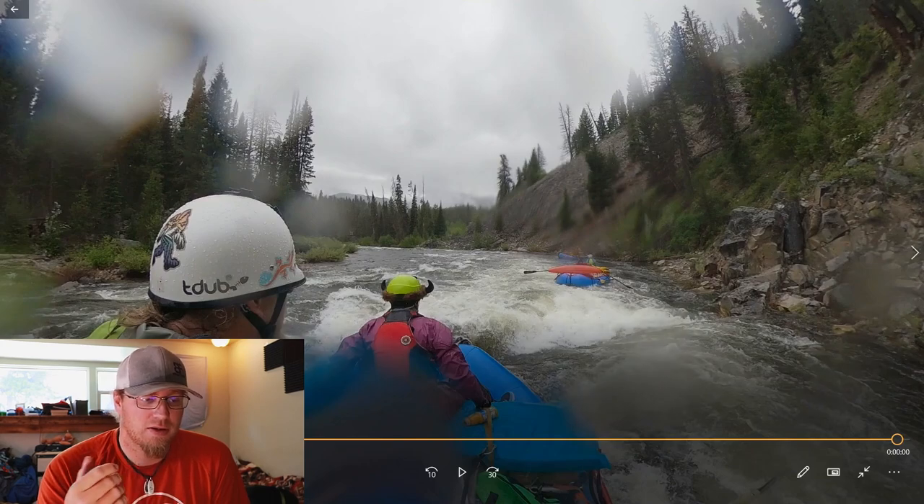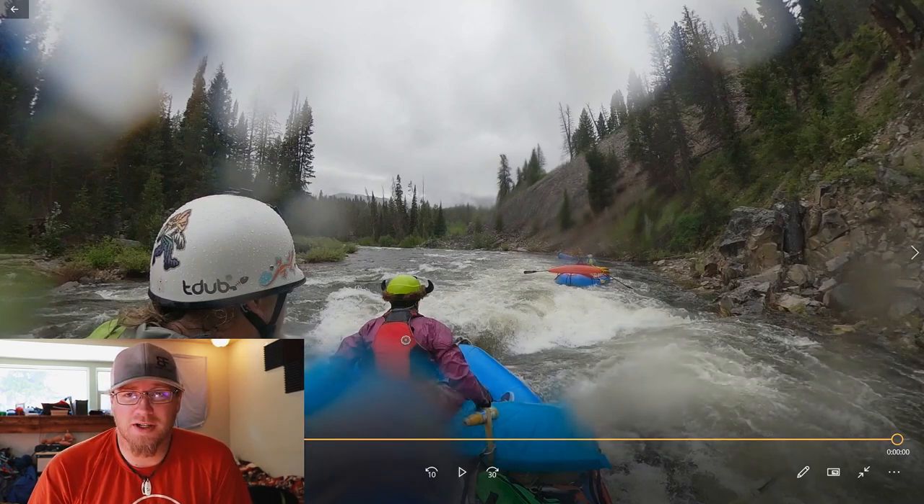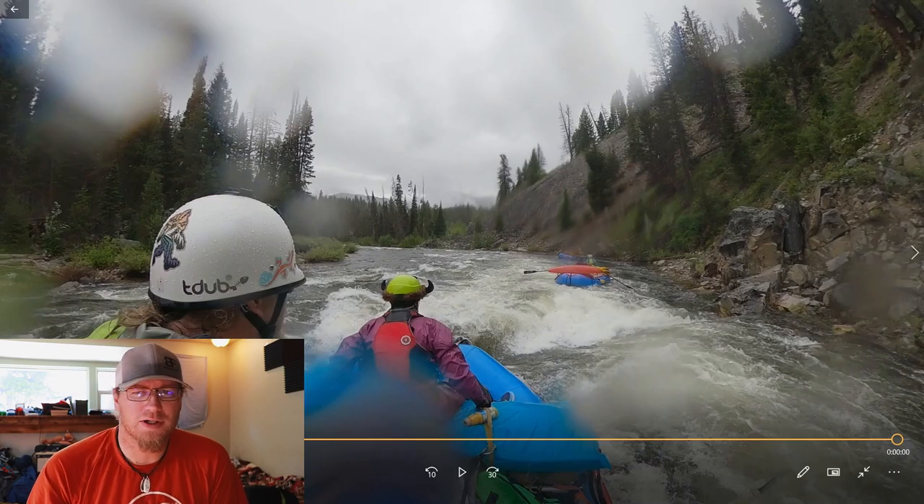And Murph's Hole, being day one within a couple miles of the ramp, it's not something you really want to see on a map on day one. But that's kind of how the Middle Fork is — that first 25 miles is really a baptism by fire if you're not ready for it.